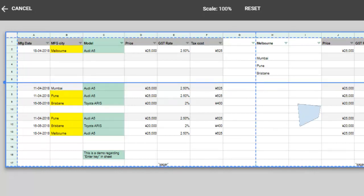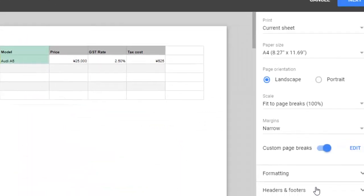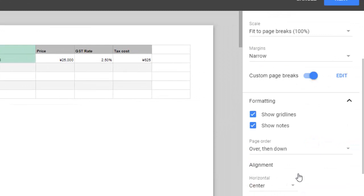There is also a setting for headers and footers — if you want to add them, you can do that. Formatting options are available too: if you don't want to show gridlines, you can click on that. You can also uncheck the box to hide notes.